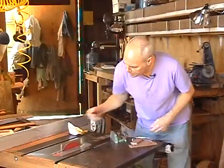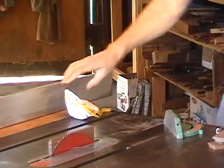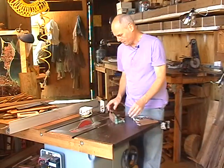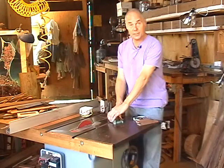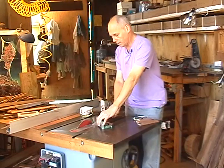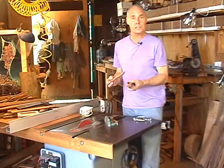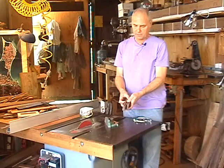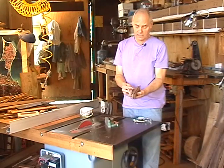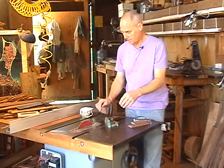We raise the blade as high as we want, put the stock up, and as long as you hold tight, it's not going to go anywhere. You're just going to very slowly pass it right along the blade and it's going to generate a perfect 45-degree angle, which is what we're looking for. On the first pass, we're going to cut one side of each of the four pieces, then measure exactly to figure out where the second cut will be.